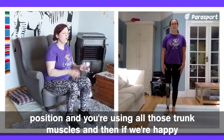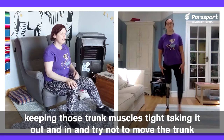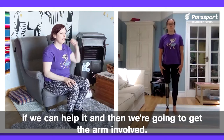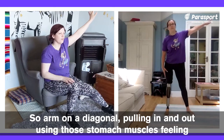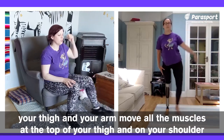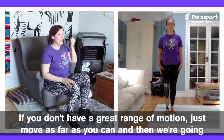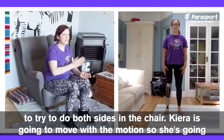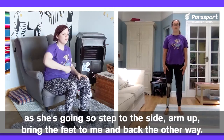And then if we're happy, we can try the other side. Starting just with that leg, keeping those trunk muscles tight, taking it out and in, trying not to move the trunk. Then get the arm involved — arm on a diagonal, pulling in and out, using those stomach muscles, feeling your thigh and shoulder muscles working. If you don't have a great range of motion, just move as far as you can. Then we're going to try to do both sides. Kira is going to step to the side, bring the other foot to meet, and step back, using the arms as she goes.